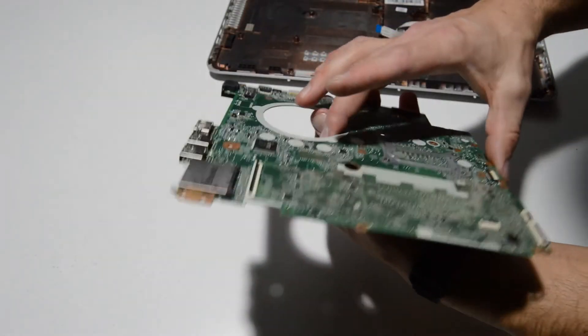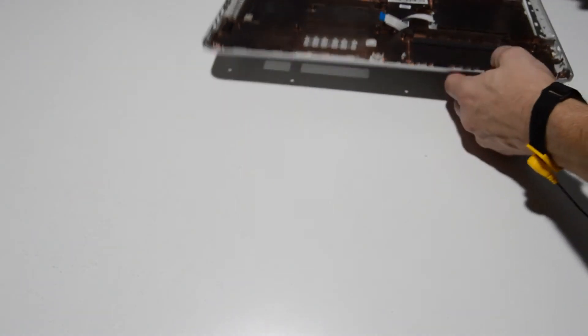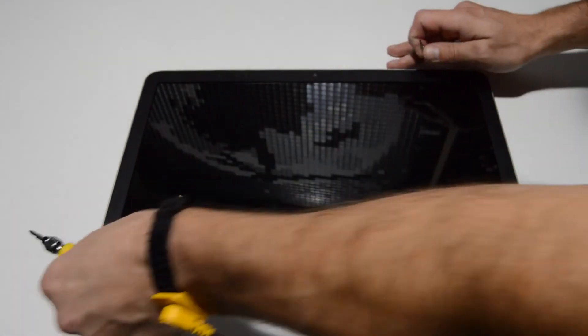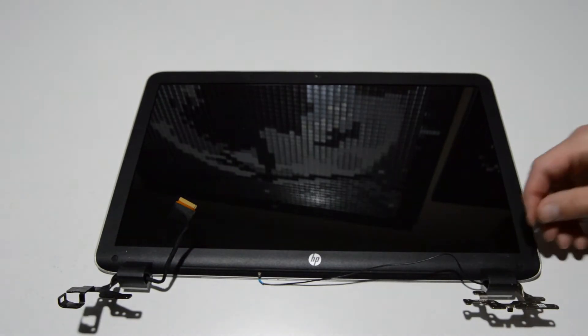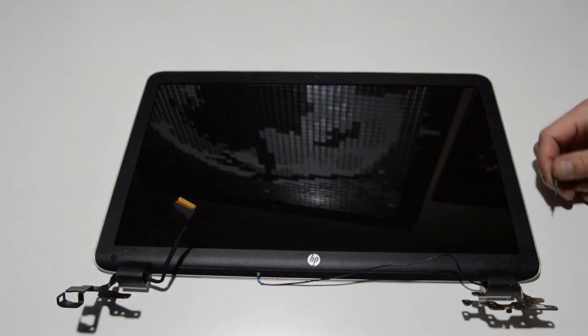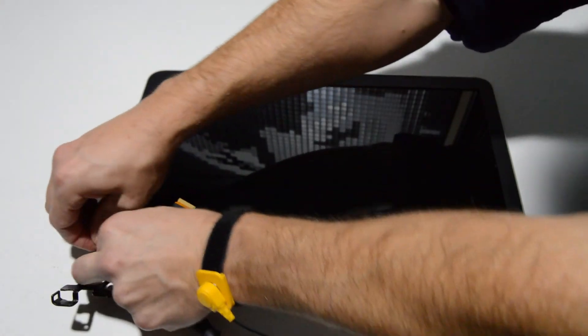So that is it for the motherboard. We have a bare motherboard and we can move on to the display assembly. For the display assembly, we're going to just need to remove a couple Phillips head screws, and then we can remove the front bezel and see the inside of the display assembly.